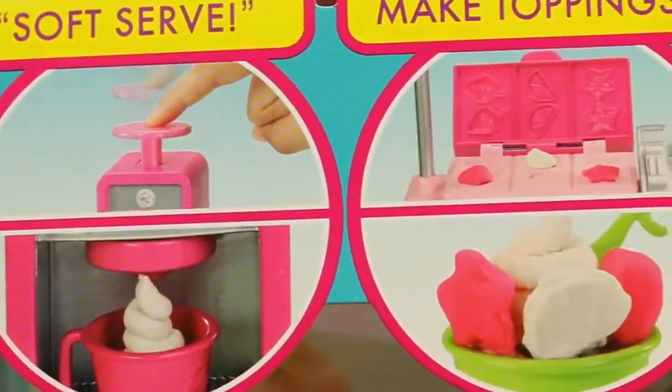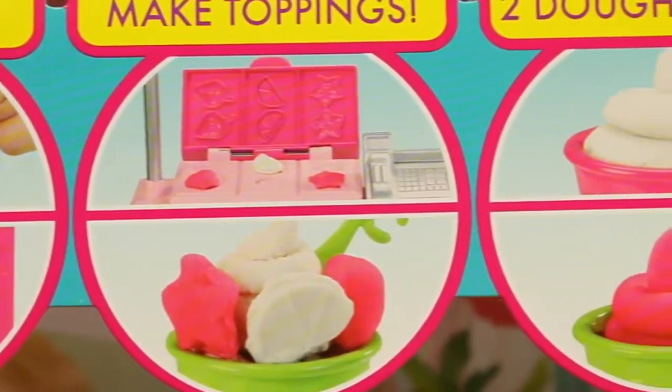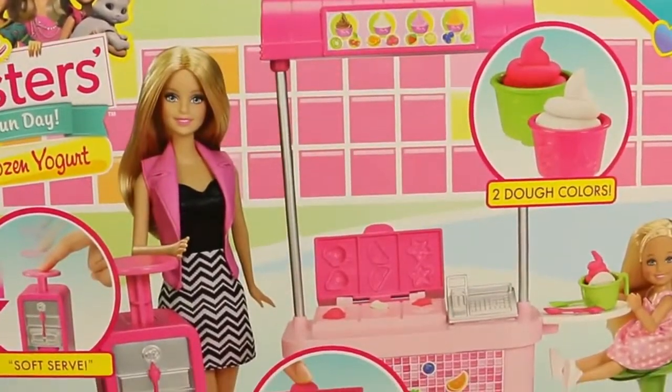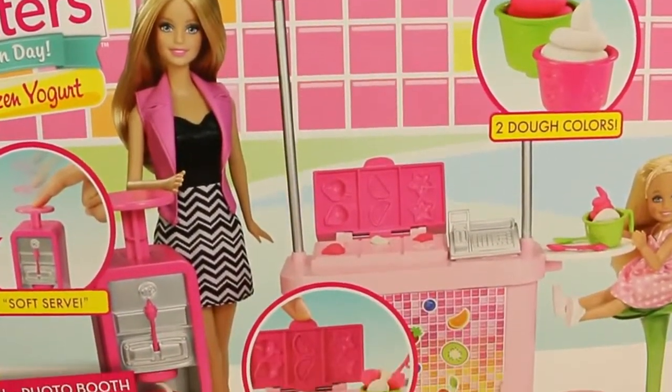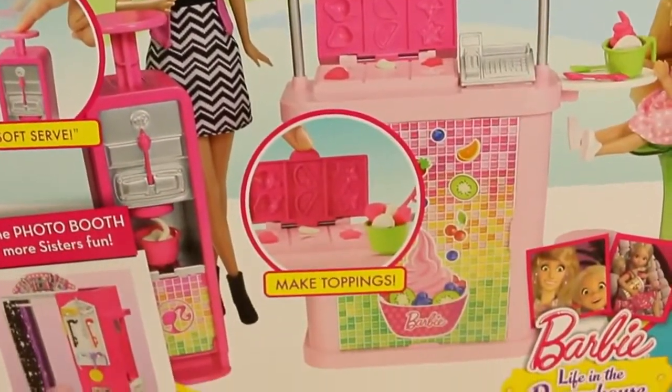This set comes with its own dough where you can make soft serve ice cream, make your own toppings, and it comes with two different colors. This year Mattel is releasing a whole bunch of new sets under the Barbie Sisters Fun Day series, and this goes along with the photo booth which I filmed earlier.